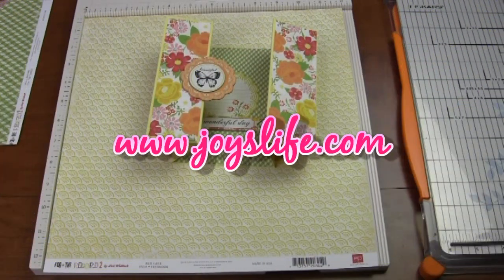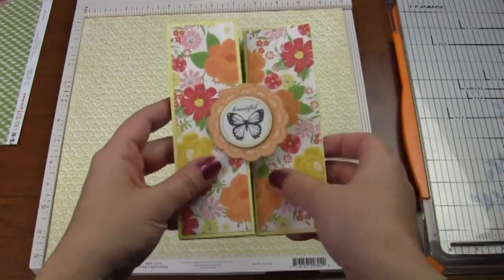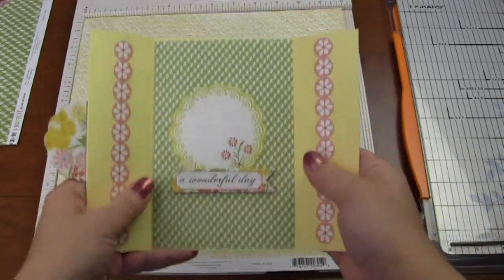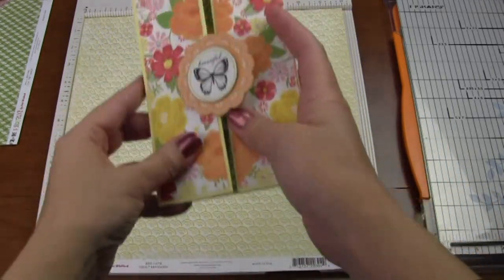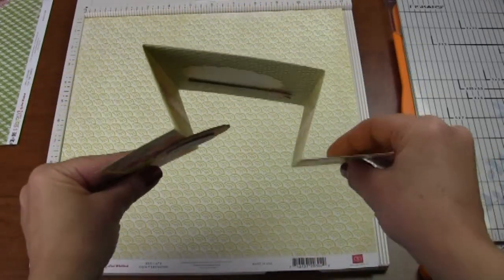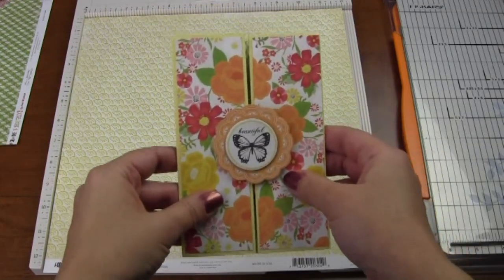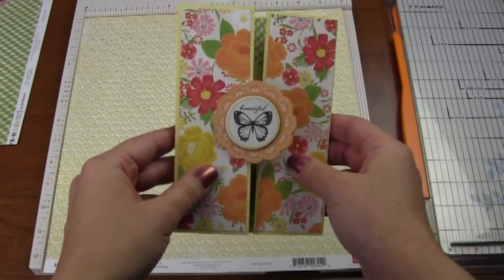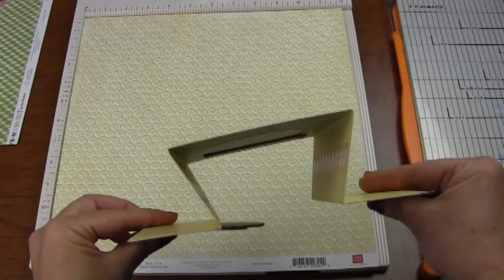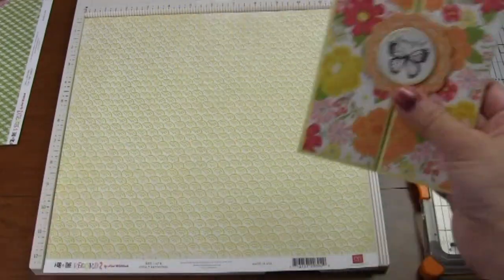Hey everybody, it's Joy with joyslife.com, and today we're going to work on making a double accordion gatefold card. You may have seen the gatefold cards that just open like that, but this one opens differently. It's a little bit different — a really fun card to make. Sometimes it's known as the double gatefold or double accordion gatefold. It's fun and it's easy!